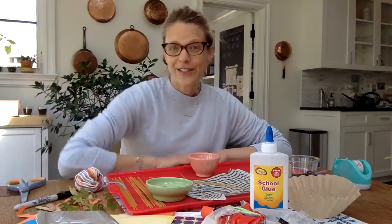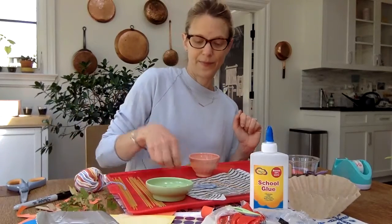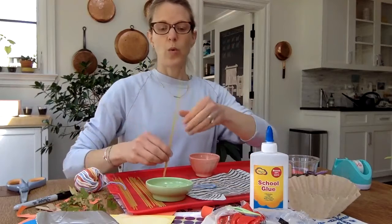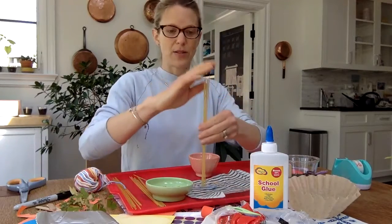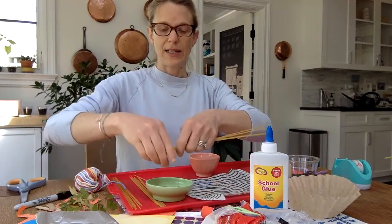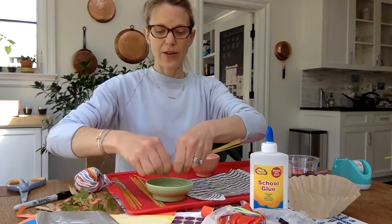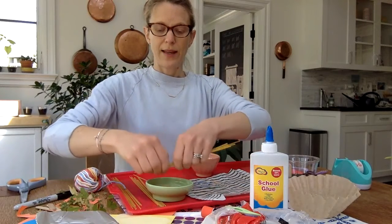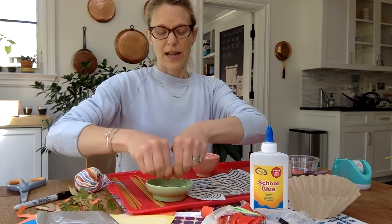So I thought we should try and make one ourselves. What you're going to need is spaghetti — and this is actually a great thing to do to get those muscles working — you're going to break it into lots and lots of little teeny tiny pieces. You're going to need quite a few, because the spaghetti is supposed to be the sticks that the birds use to make their nests.